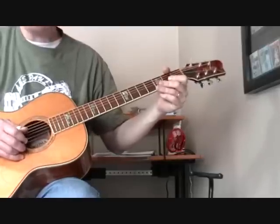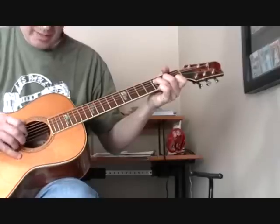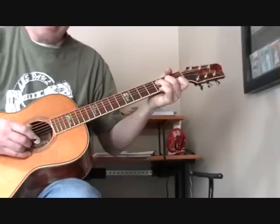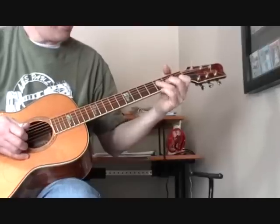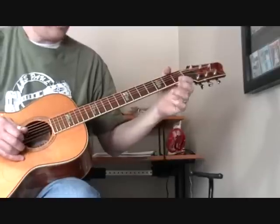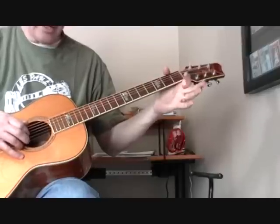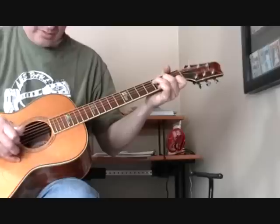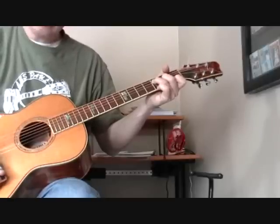Let me just show you that part of it. See how I come down? Then as I come down with my thumb onto the fourth string for the alternating bass, I'm also pinching the second string, which in the F chord is fretted at the first fret of the second string. That lead-in note is that open G. Hopefully you can figure that part out.